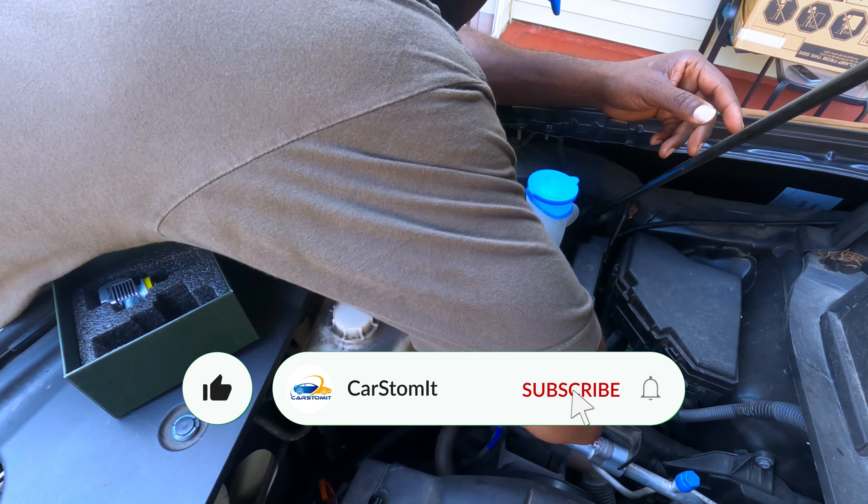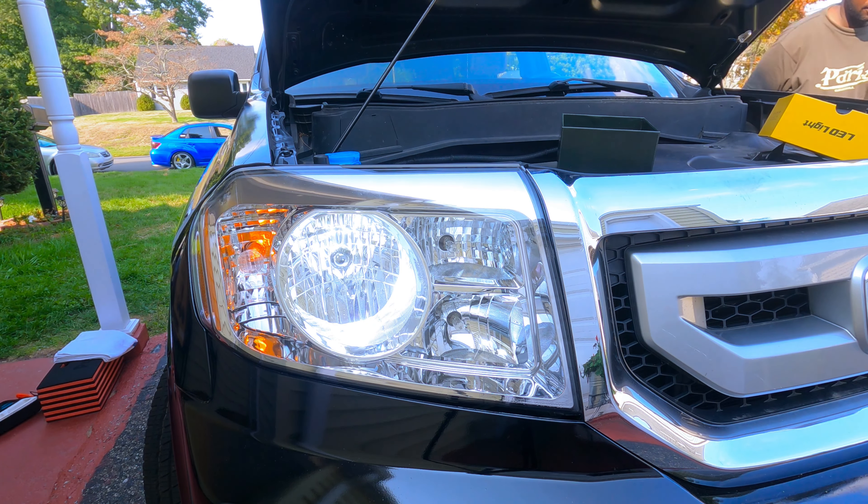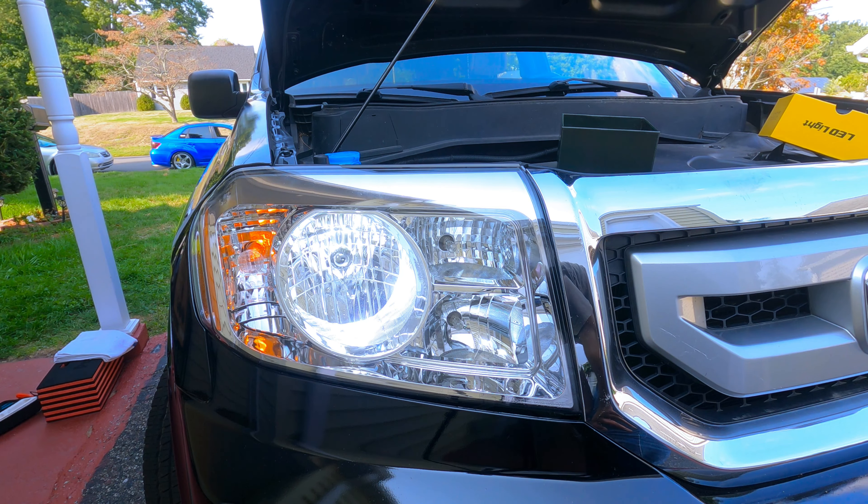All right, let's put them on the same way and test one of them first before I keep going.